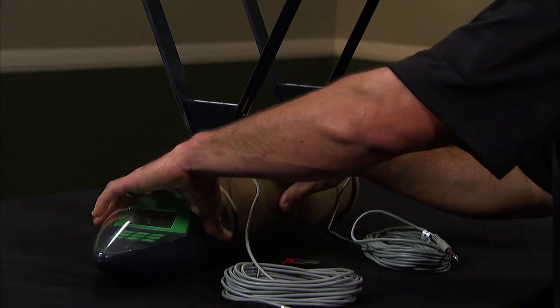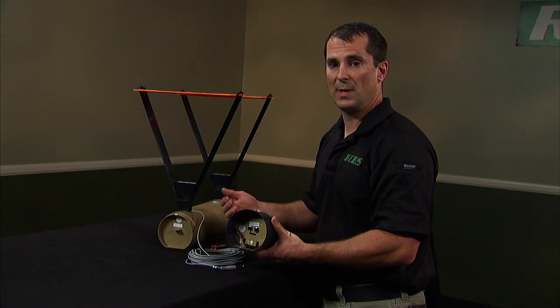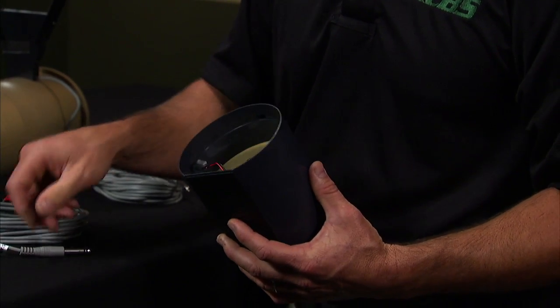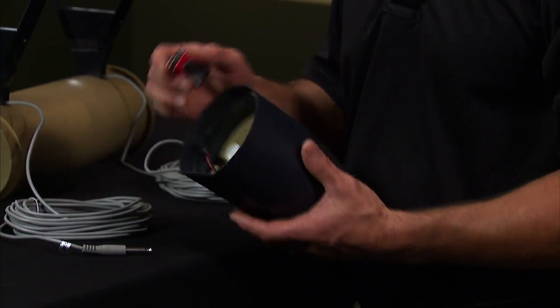Next thing you want to do is detach your display unit and bring it back to your shooting position, which should be 10 to 20 feet from the actual chronograph unit. It's labeled on the back of the display unit — the start and stop — that's where you plug in your start and stop sky screens and also connect your battery.